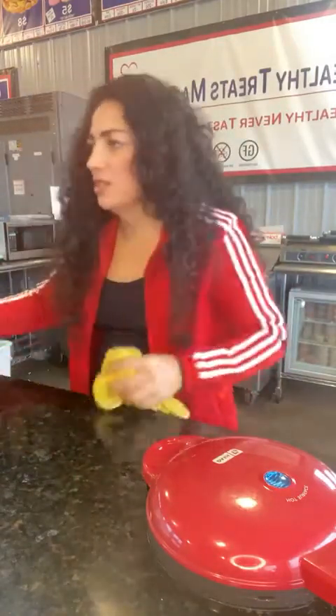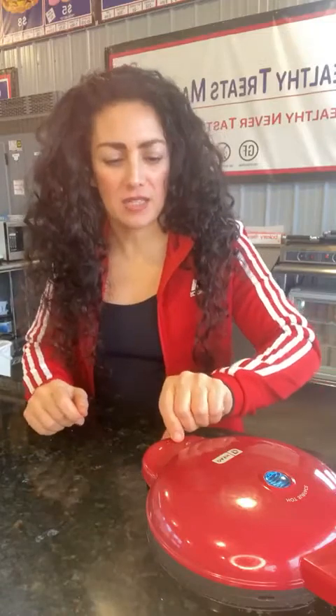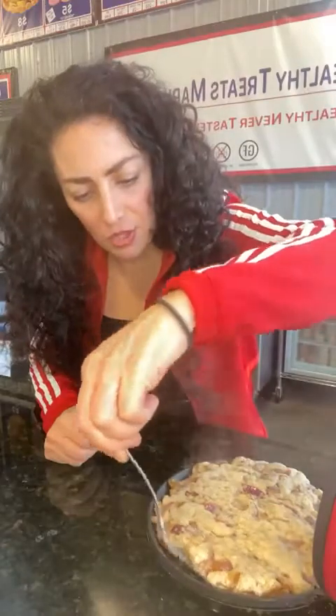We got potato pancakes! Anybody got any other suggestions or questions? Anybody online got questions — feel free to ask. All you're going to do is take this and flip it. You'll probably see that it's getting nice and crispy on the underside. You can flip it and then serve it with some sour cream and put some chives on it too. And that's how you have a potato pancake. Thanks for watching, God bless you.